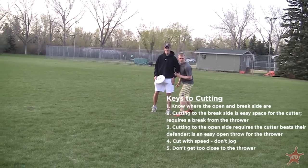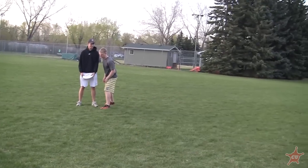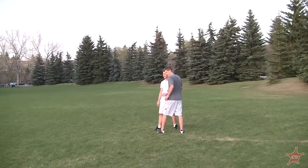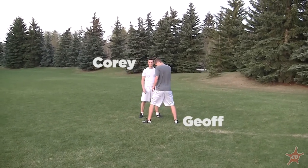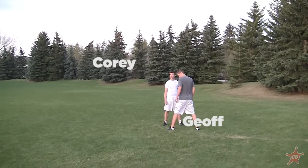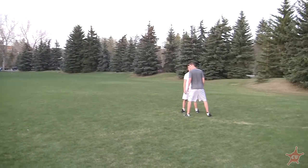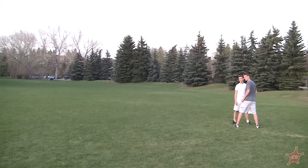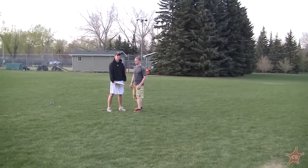For the purposes of this video, since Pat's a lefty, we're going to force him backhand. Ultimate Corey will be on offense in white, Jeff will be defense in dark. Jeff is on the force side since it's a backhand force. The open space for Corey is going to be on the break side, and the open space for Pat will be on the force side.